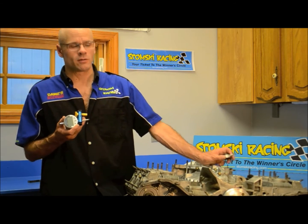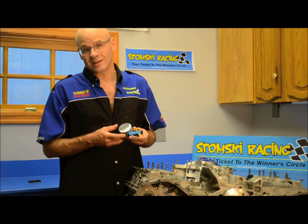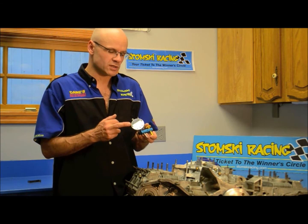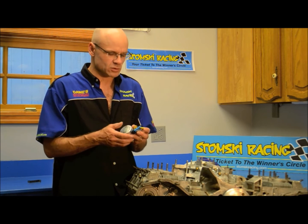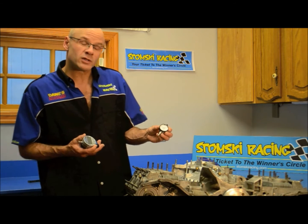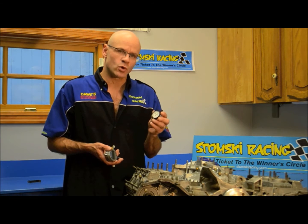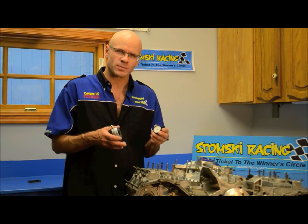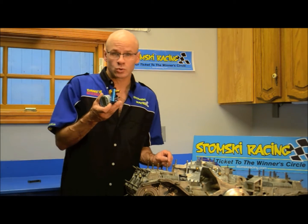Our SR097 valve lash adjuster allows you to mount just about any indicator that you want. Today I'm going to be demonstrating the tool using a digital gauge, but you can use any AGD style gauge. It mounts in quickly and simply into the tool. If you're trying to measure valve lash when the engine's in the car, you might want to use a smaller gauge, such as this quarter-inch travel gauge — it's smaller and works in confined spaces a little bit better.